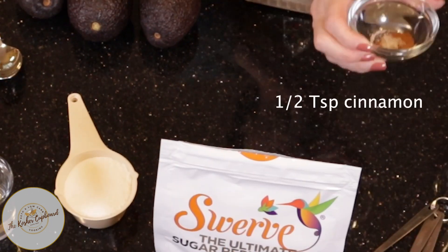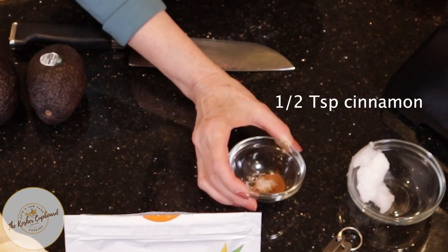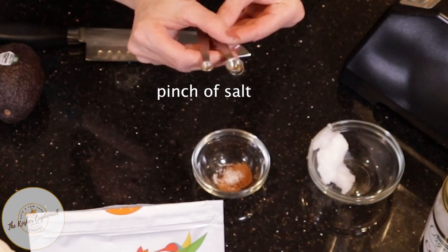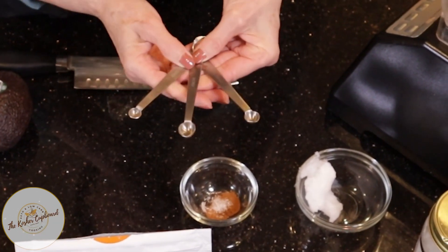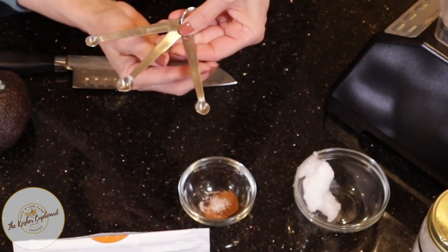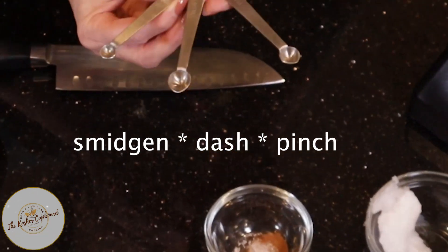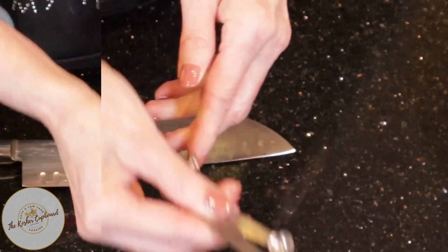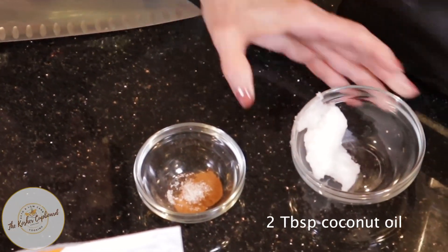Then I have about a half a teaspoon of cinnamon and a pinch of salt. I found these wonderful little measuring tools — I didn't know how much a pinch of salt was, so I found these. One is a pinch, one is a dash, and one is a smidgen. It just helps me be more consistent with the amount I put in something. And then I have two tablespoons of coconut oil.